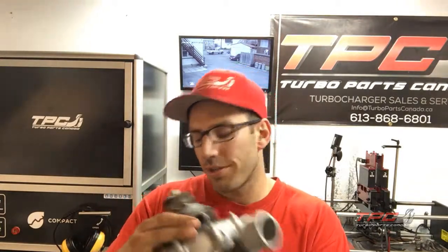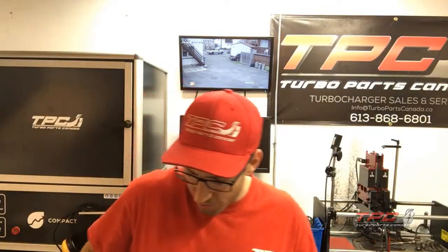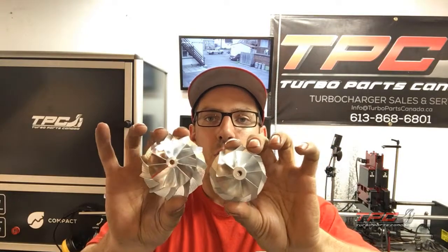Hey guys, Nick here to show you this Mustang turbo we rebuilt for the 2.3. It comes with a reverse rotating turbo — this is just the super core, if you want to call it. I'll show you the stock wheel versus the upgraded wheel. This is the stock wheel and this is the upgraded version.